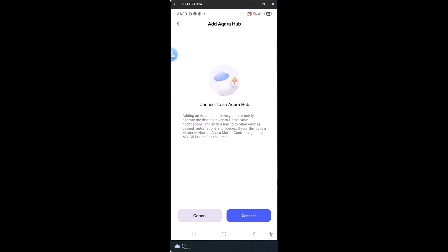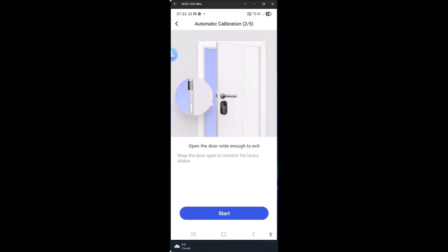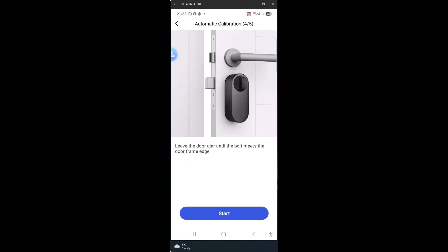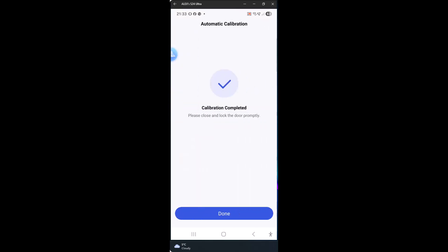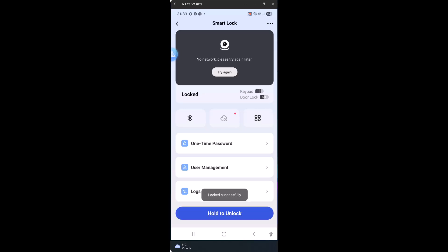At this stage the app will ask you to connect to an Akara hub. In my case I have the M2 hub so it won't work — if you have the M3, follow the instructions on screen. After pairing, the app runs a quick calibration: it asks you to open and close the door while the motor turns the cylinder, so the U200 can learn the exact lock position and how far it needs to rotate. It only takes a few seconds, and once done the lock knows where fully locked and fully unlocked are and can move there reliably every time.